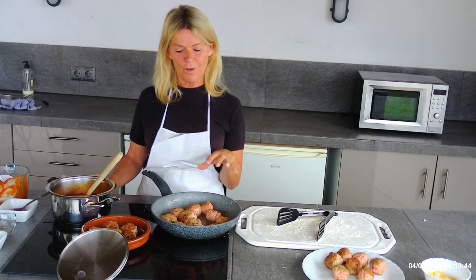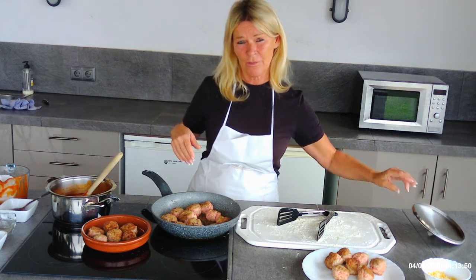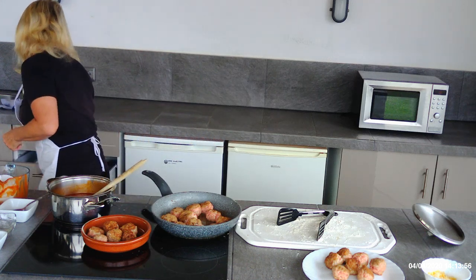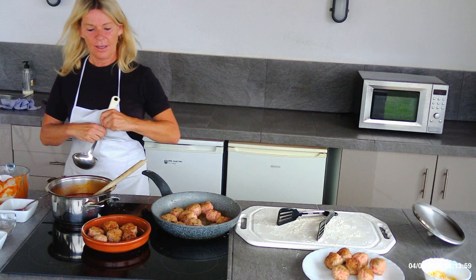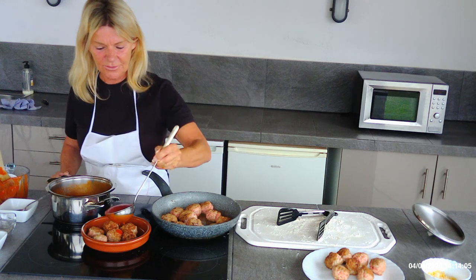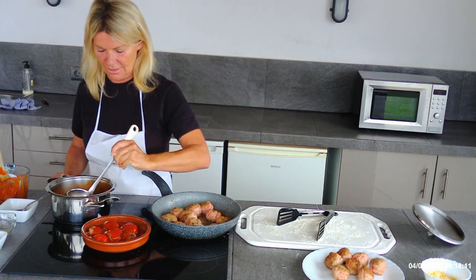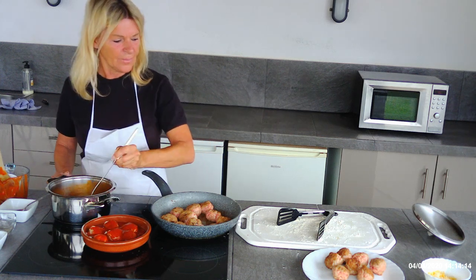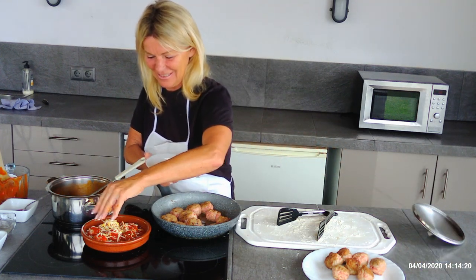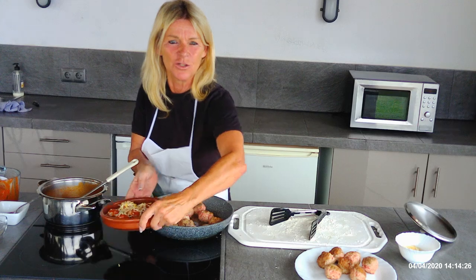Repeat the same process for the rest of the meatballs. You can either serve them in the terracotta bowl or with spaghetti. Pour the sauce over the meatballs, then sprinkle with some grated cheese, and they go into the oven for about 15 to 20 minutes preheated to 180 degrees.